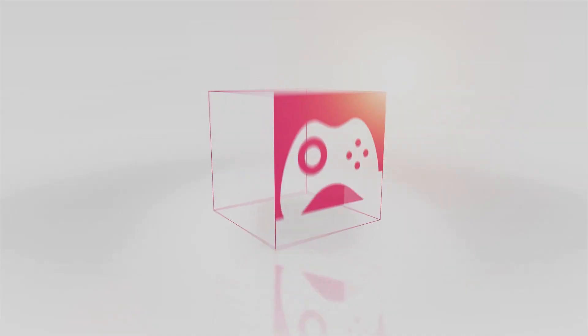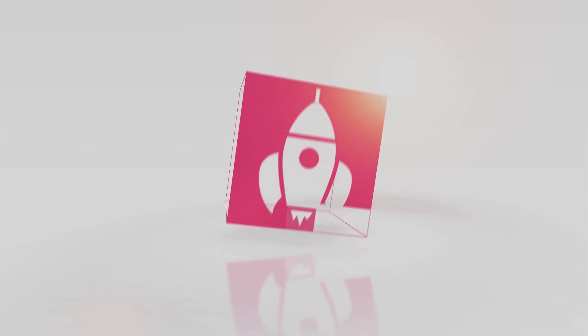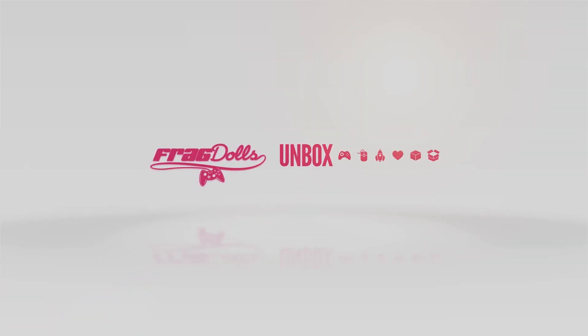Hey everybody, it's Esper of the Faragdolls here joined by Halo the Fat Cat and it's time for a Loot Crate Unboxing. So as always, the tips for the perfect unboxing.